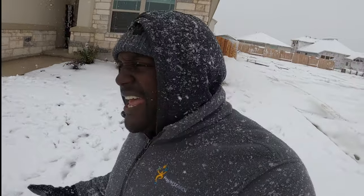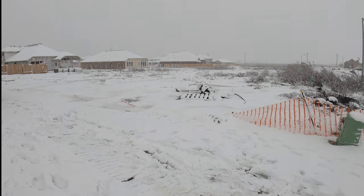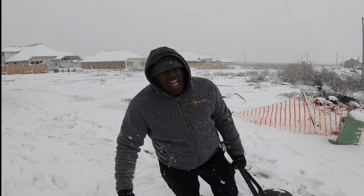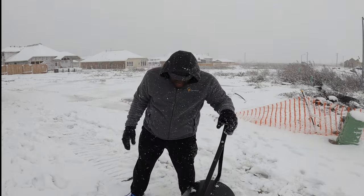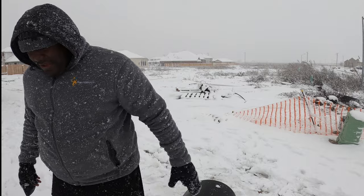Once you get done rolling your sod and you sand it and roll it, then you'll be ready for cutting and things of that nature. Once again, this is how you use a side roller on your nice green grass. $50, Facebook Marketplace. I think I broke something — I'm going to go to the hospital. Bye.